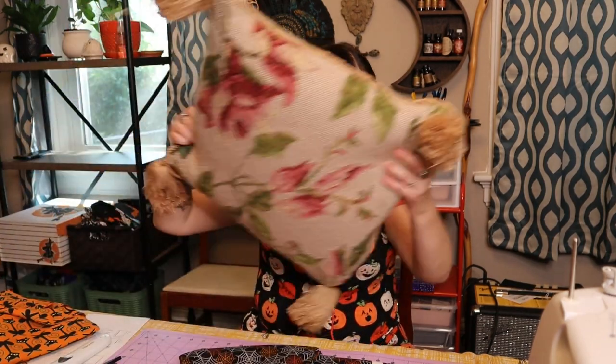Let me bring you around and show you the pattern we're going to work with. By the way, we are in my dining room, which is also where I do all my crafting and kind of our office too — welcome to the dining room, it's a mess but you know how it is.